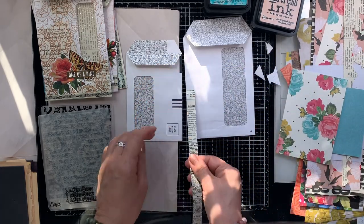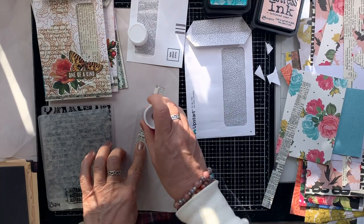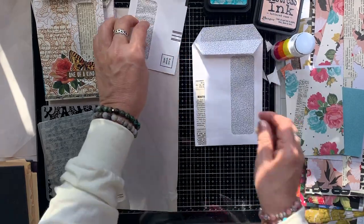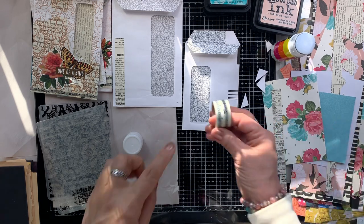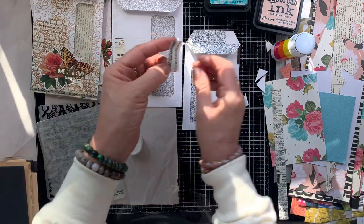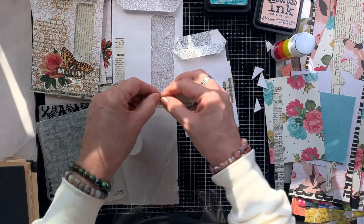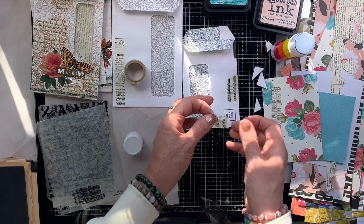Now these have some markings on the front. You could leave it, but I am going to cover it up with some scraps of paper. I am working only with the scraps you see on the right-hand side of the screen — these are leftovers from the eight junk journals I just finished, the off-cuts and little scraps that were left over. I'm also going to use one washi tape, and that's it. I'm just taking a little bit of washi tape and some scraps to cover up the markings.